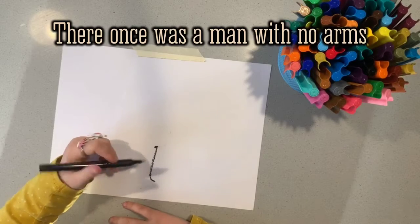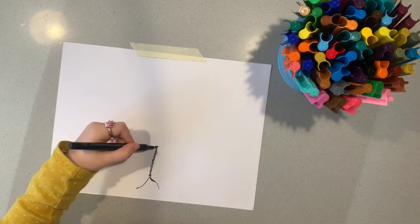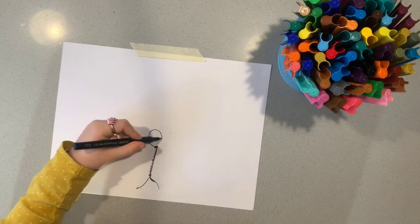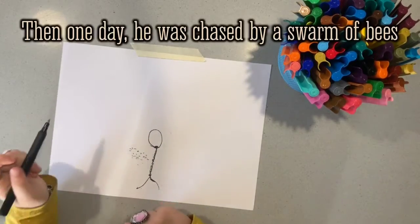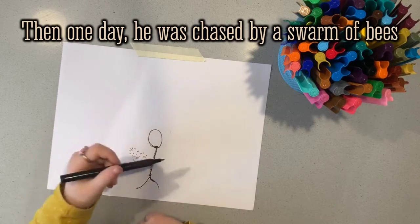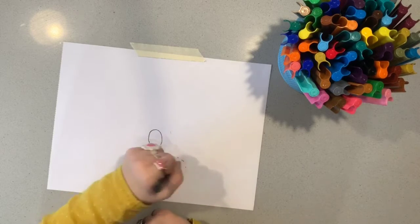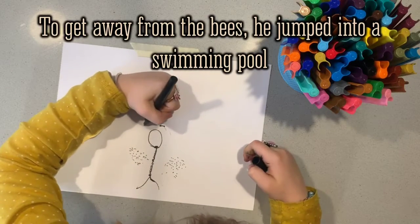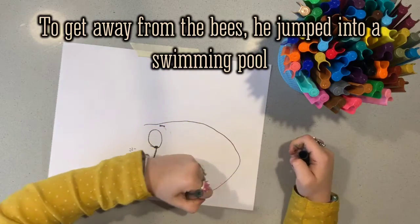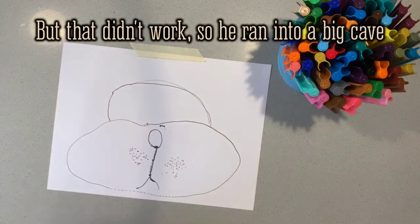There once was a man with no eyes. There he is. And one day he was chased by swarms of bees. To get away from the bees, he jumped in a big swimming pool. But that didn't work, so he ran into a big cave.